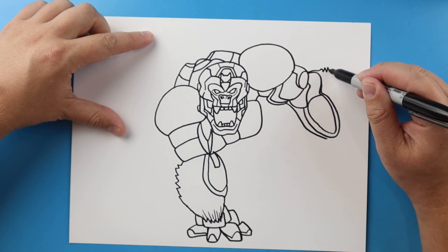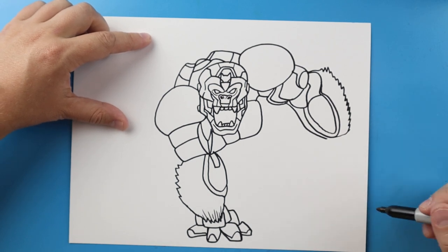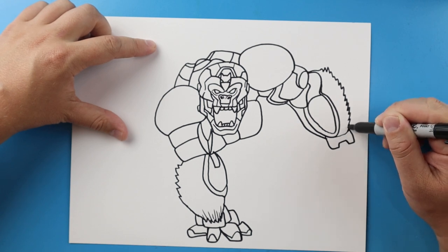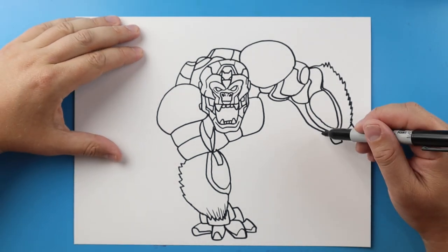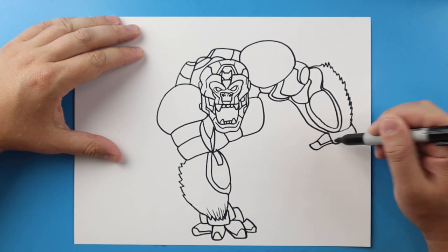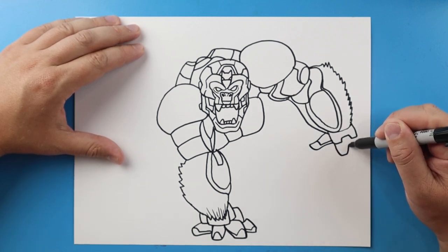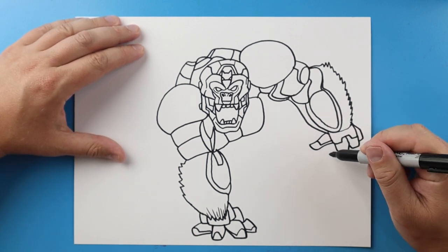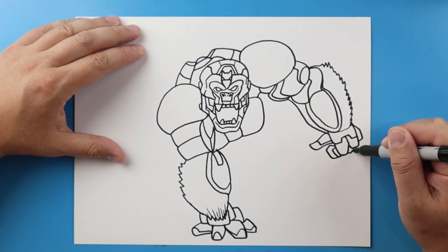Now, starting here, this is where the fur is going to be. We're going to make it kind of pointed so we can show where the fur is. Then right here I'm going to go down, come up, over, down, and back up. I'm going to make lines going to come out, come down and over. We'll do a little line that comes down and over here. Line's going to come up and over and in, up, over, and in, and up, over, and down. Make a little rectangle shape here, go over, down, and in. A little line right here too.